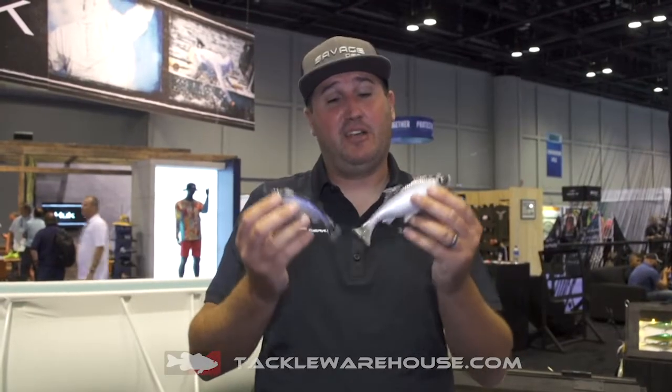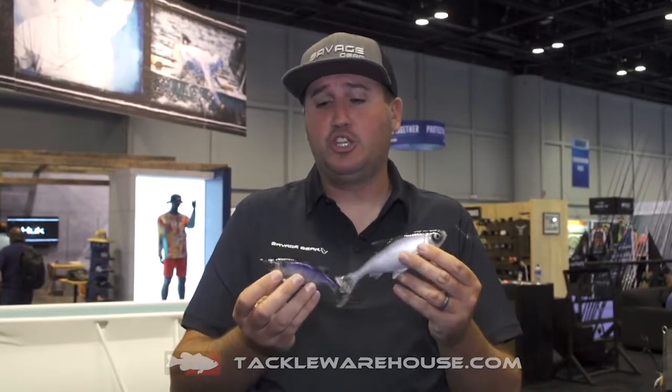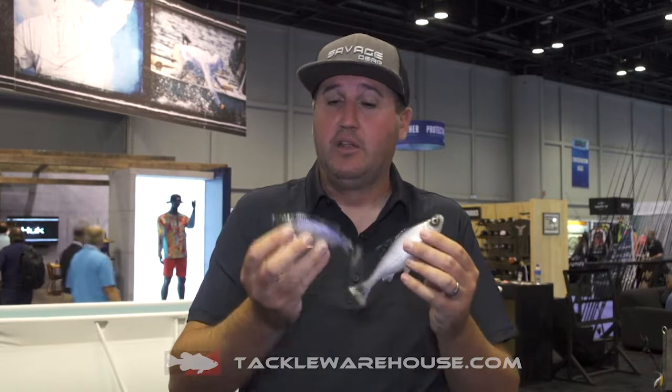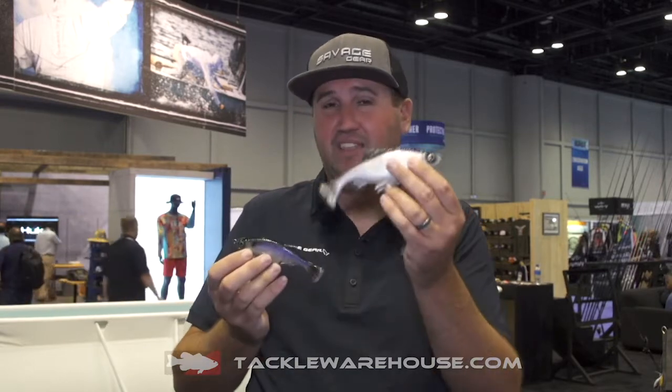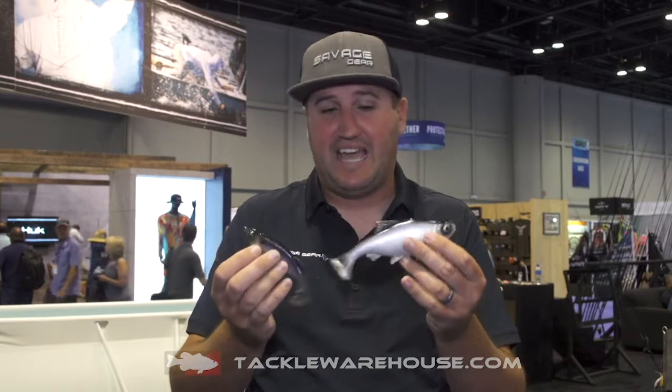What's up Tackle Warehouse peeps? It's Nick here from the Informative Fisherman Show on behalf of Savage Gear Lures. I wanted to show you guys the Pulse Tail Shiner. They're coming in the weedless options and the line-through options — a ton of different great presentations available in sizes.